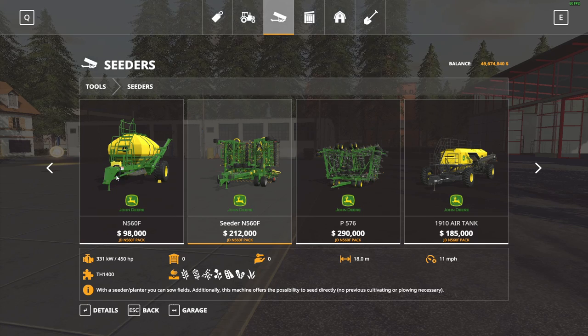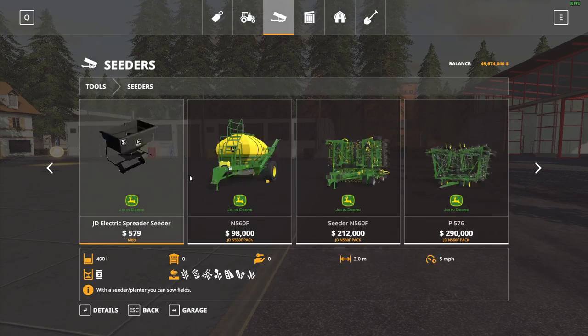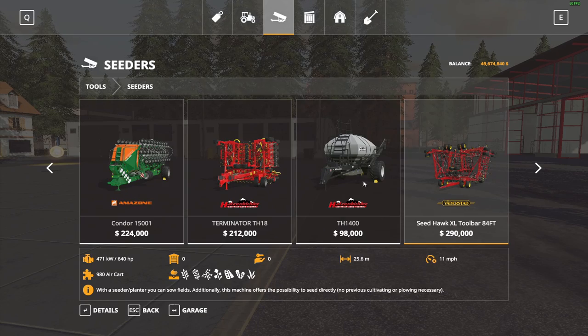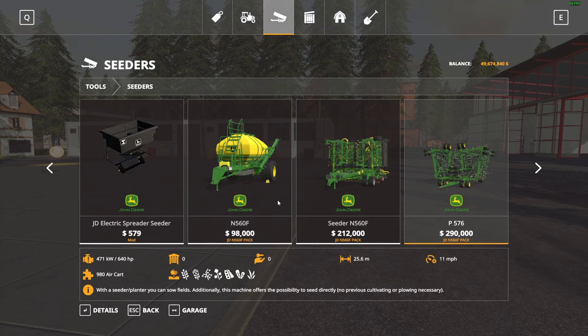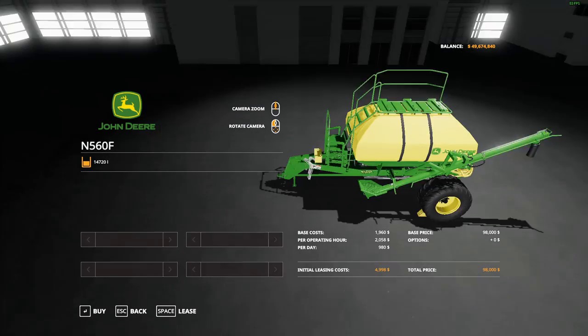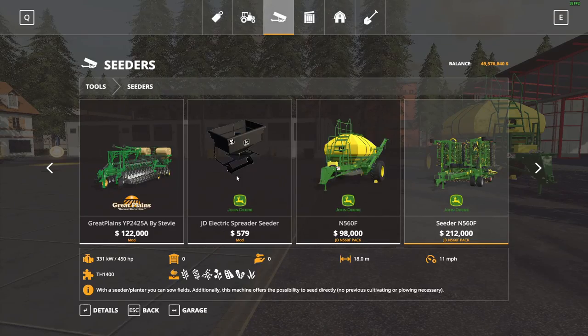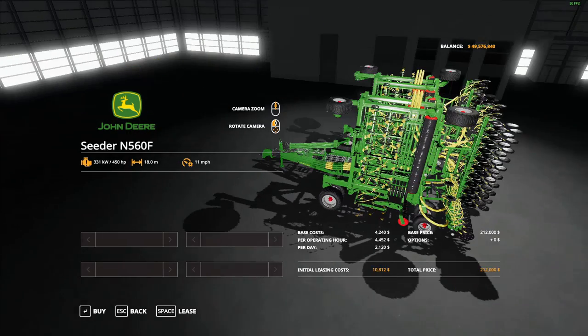What is up you guys, welcome back to another video. Today we're going to be reviewing the John Deere N560F pack. All these things are just reskins of what is already in the game — the Terminator, the TH1400, the Seedhawk, and the Seedhawk air cart. If you guys have played the game before, you'll know all these products.